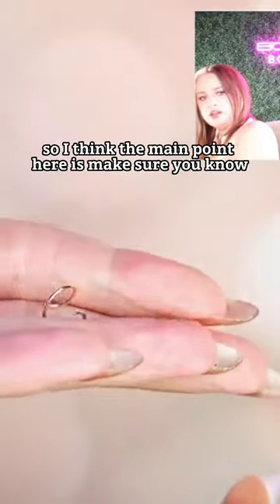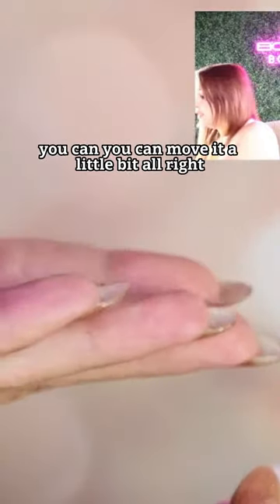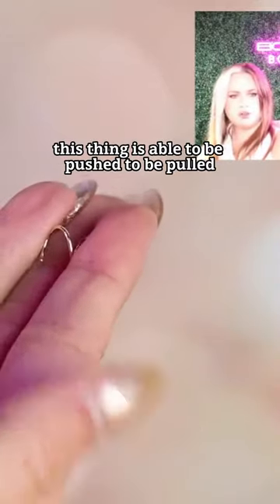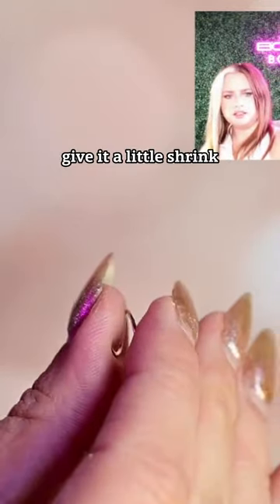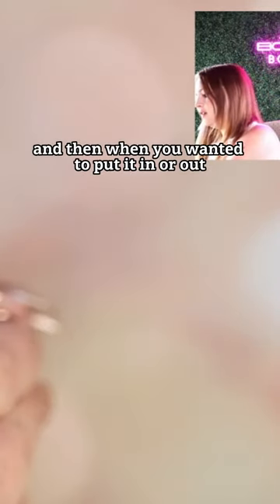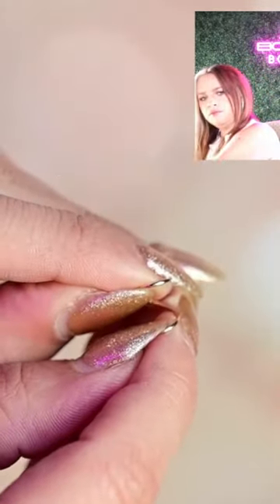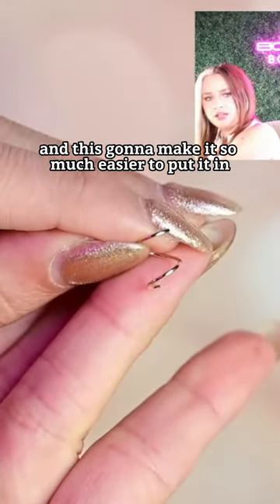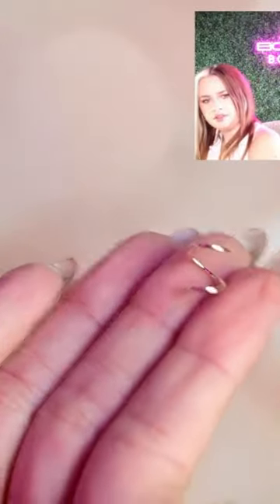The main point here is you can move it a little bit. This thing can be pushed and pulled — give it a little stretch. When you put it in or take it out, just give it a little pull like a coil, and that's gonna make it so much easier to put in and take out.